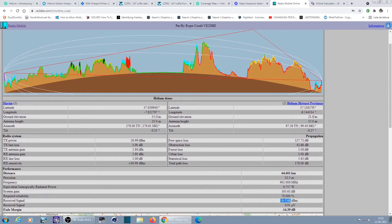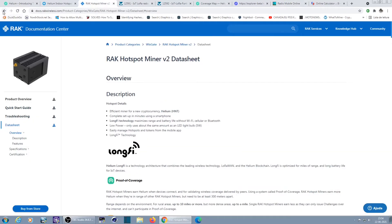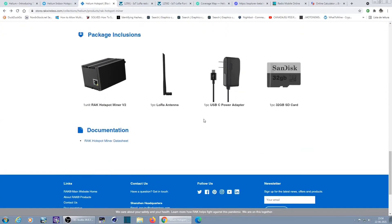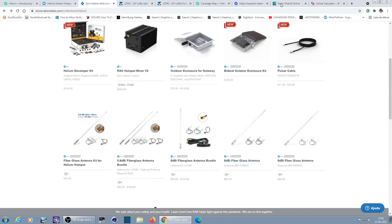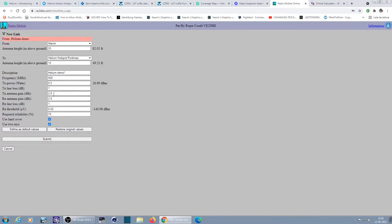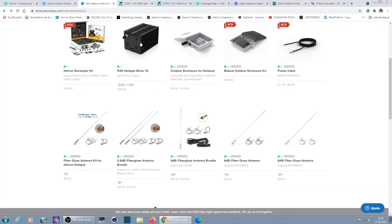We get a received signal of minus 147 dBm — so the link is not quite there. Now let's assume I want a better antenna. They sell 8 dBi antennas — let's put 8 dBi on my side and see how much signal reaches the other end. With an 8 dBi antenna I now have minus 142 dBm, pretty close to the -139 dBm sensitivity spec.